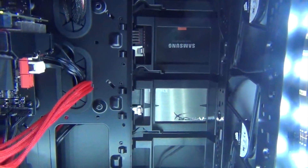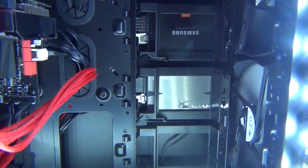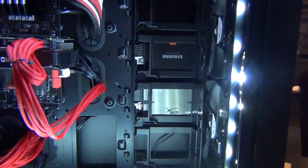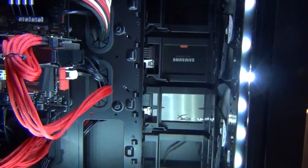For my drives, I've got two 120 GB solid-state drives. The top one is a Samsung 840 SSD, and the bottom one is a Kingston HyperX SSD. I think the HyperX is a little bit faster — I've got Battlefield 4 on there, and the Samsung drive has my OS.